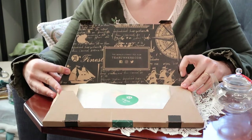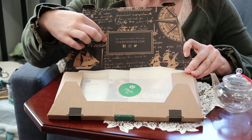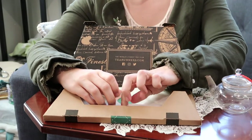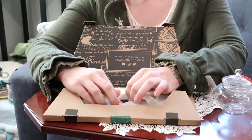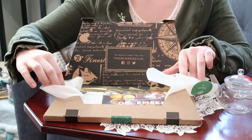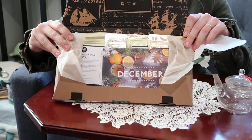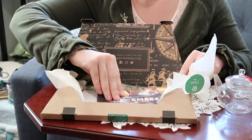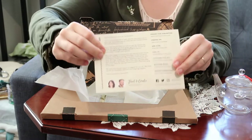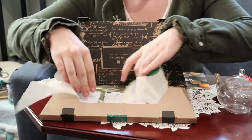So this is the pure tea box. Everything comes wrapped in nice paper. "The world's finest tea club" is printed inside the box. And if we open our little seal, here we have our December tea box, and there's a little note to go along with it. Let's see what we have.